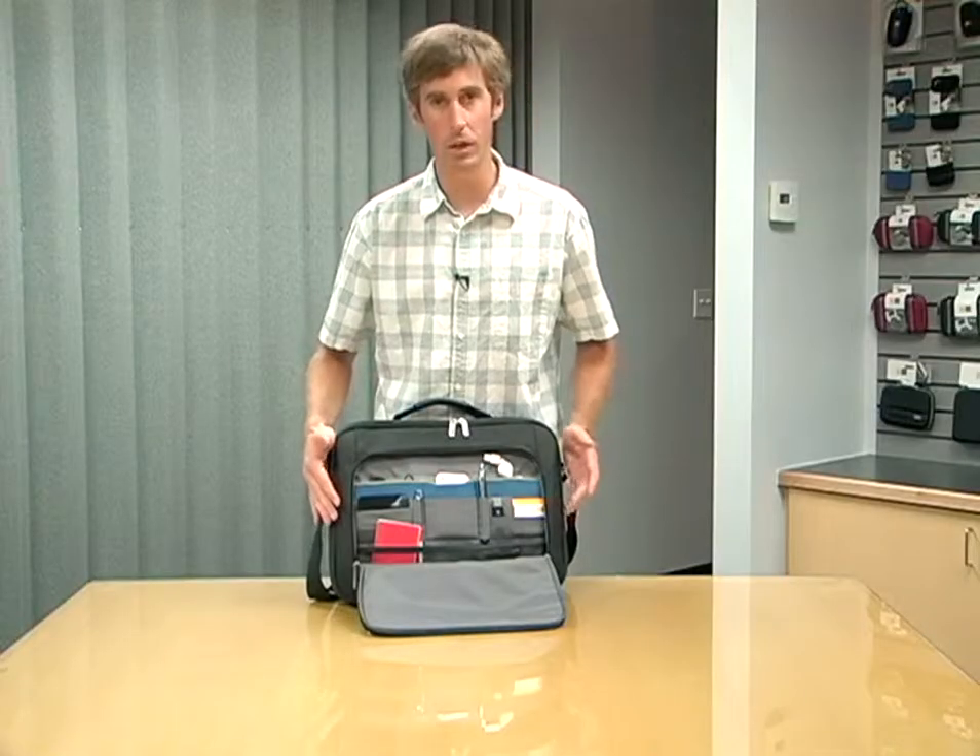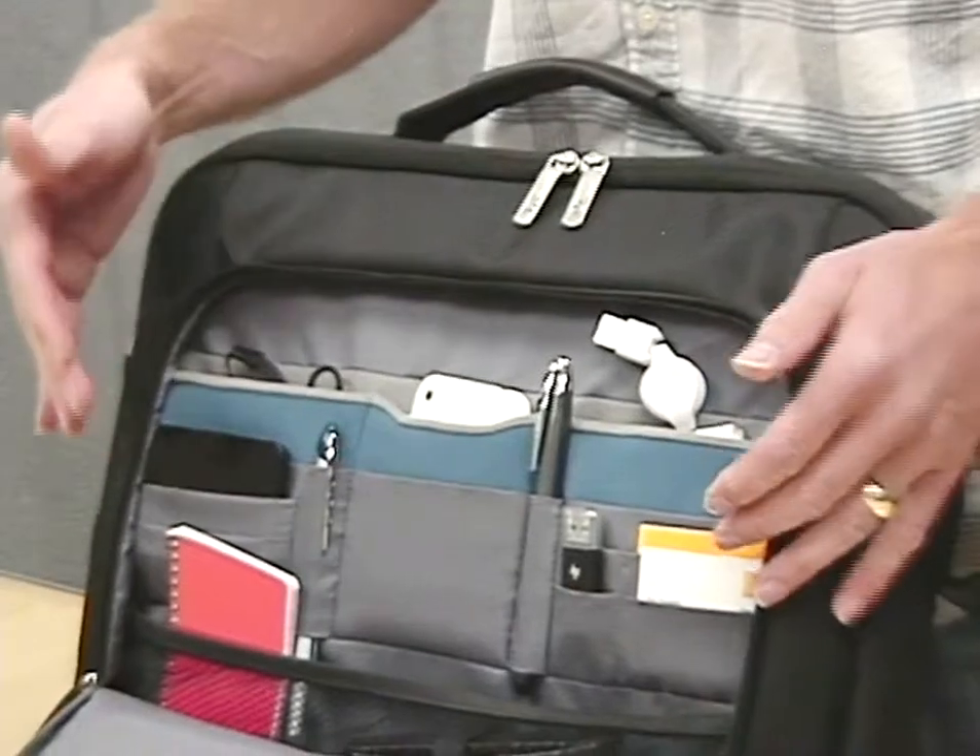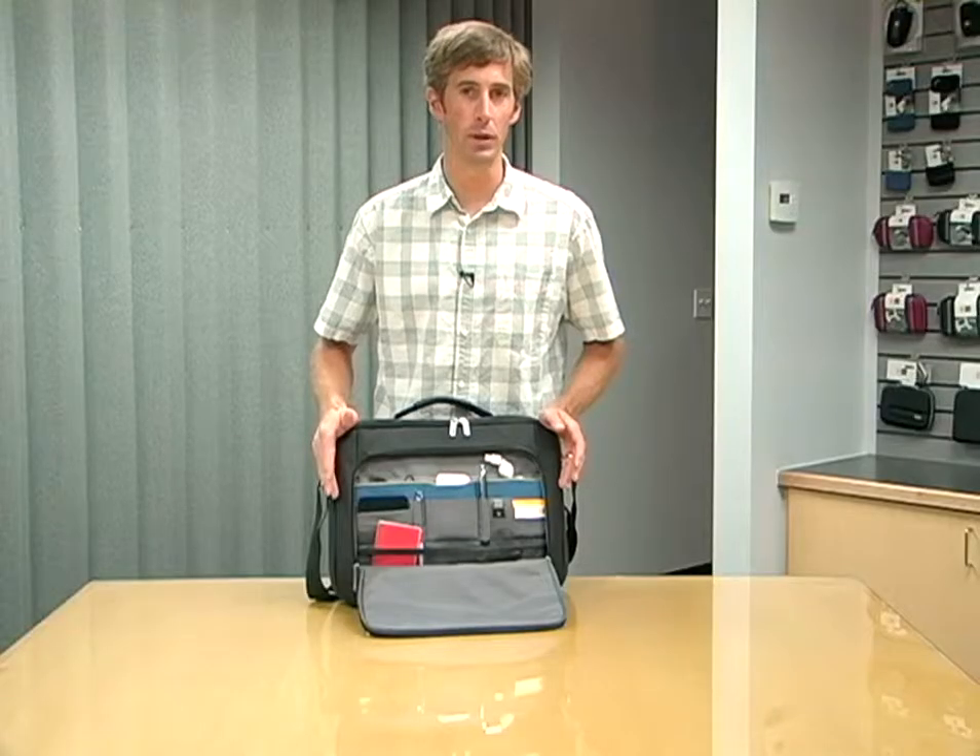Of course, plenty of organization and storage for business cards, wireless cards, USB drives and pens keeps everything within easy reach.